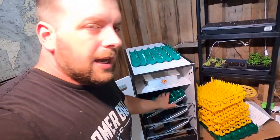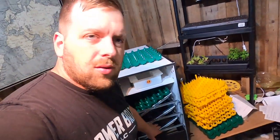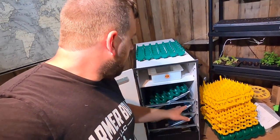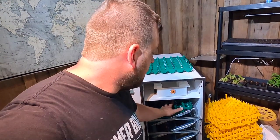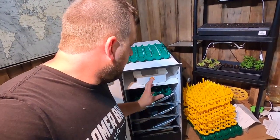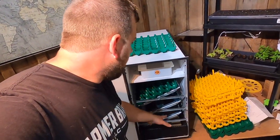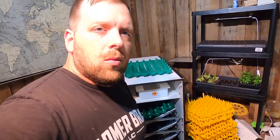These yellow ones are for chicken eggs. The idea is you start one row one week, then the next week you start the next row, and then the last week you add the top one. Basically, in 21 days, chicken eggs will hatch. You put them in the bottom and just keep cycling through, so each row will be hatching each week once this system is full.